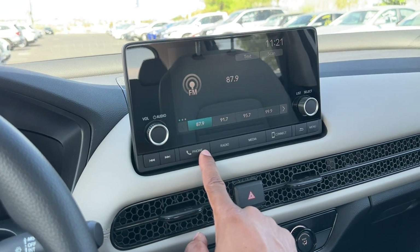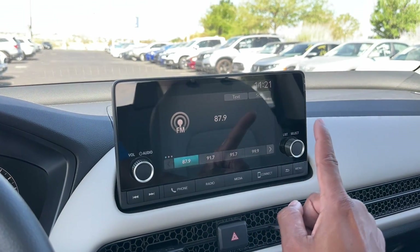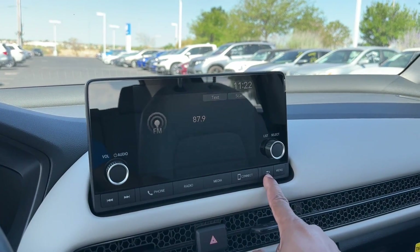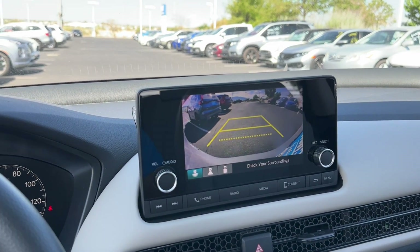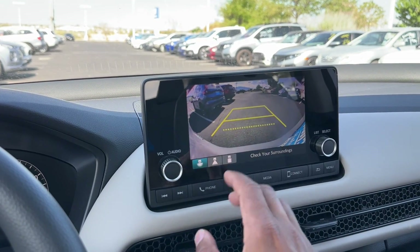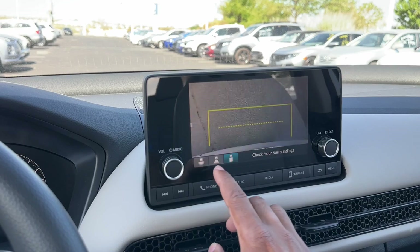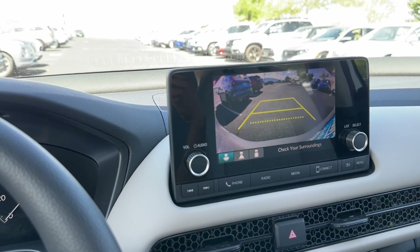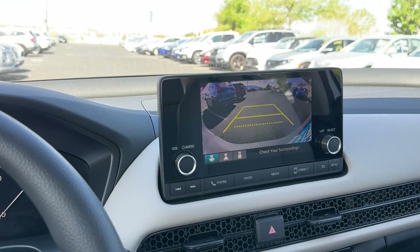When your phone is plugged in, the shortcut switches between Apple CarPlay and Android Auto. There's also a back key and menu button — very easy to use. Putting it in reverse shows the multi-angle backup camera. The resolution could be a little better, but it's fine. You have a wide angle view, a normal straight view, and a top-down view. The wide angle is very wide — when pulling out of a parking space, you can see cars coming from both left and right, which is pretty convenient.